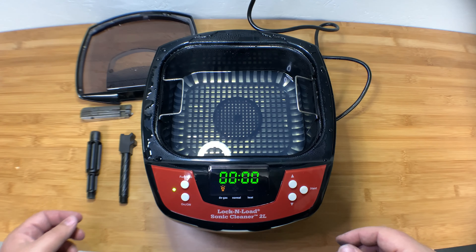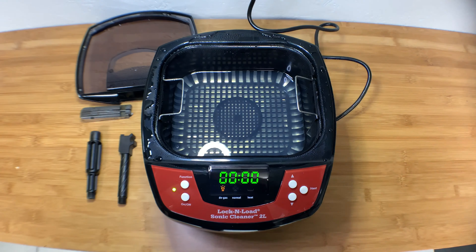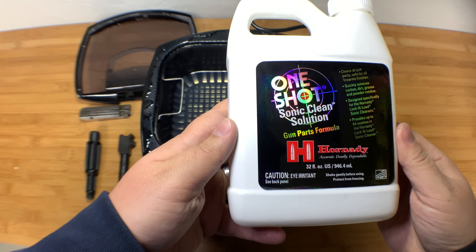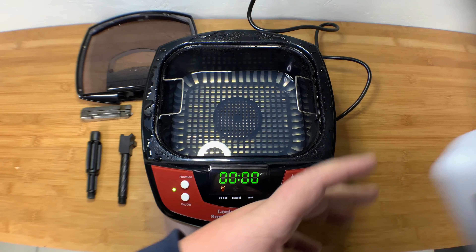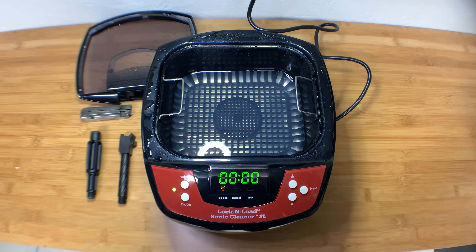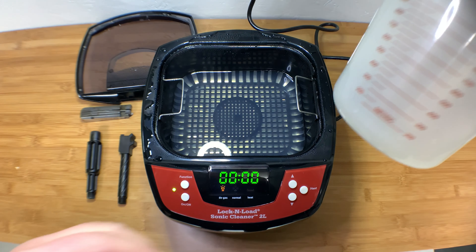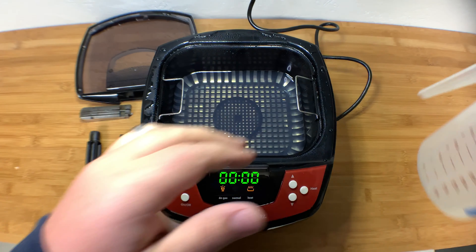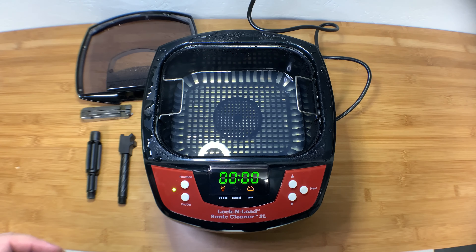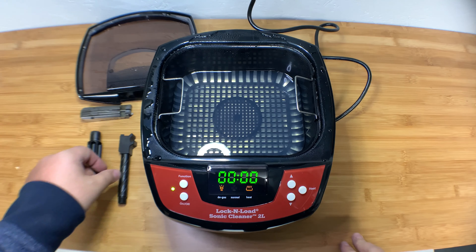The manual says it's better to degas when you're putting solution in. The solution is this stuff right here — I have the gun parts formula in it right now. They also have a case formula for cleaning cases. I'm using standard distilled water at a ratio of a half ounce to 20 ounces. I poured 20 ounces of water in there and put a capful in — I'm hoping a capful is a half an ounce.